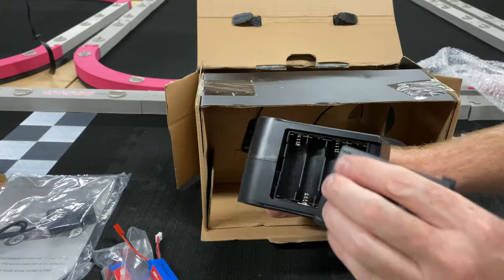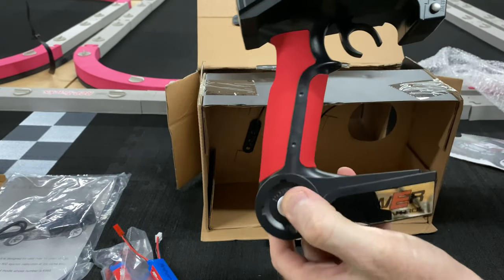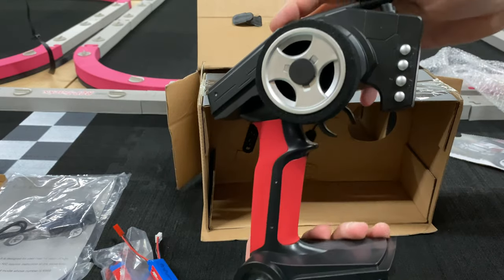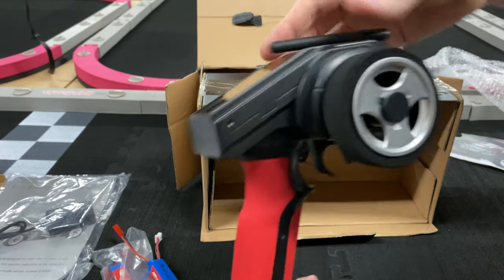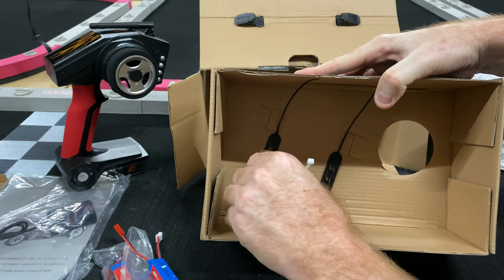It's got a nice size radio that just takes four double A's, which are not included. Your on/off switch is right down at the bottom, and you do have some other adjustments over there as well as an antenna. It has a nice little foam grip to it. Let's go ahead and put that aside.